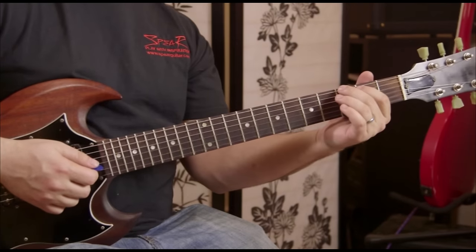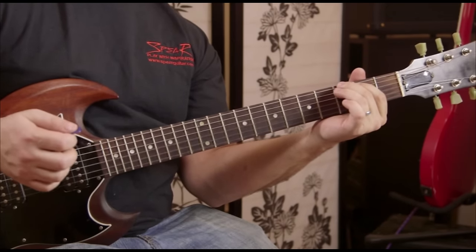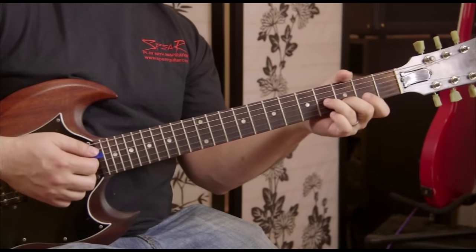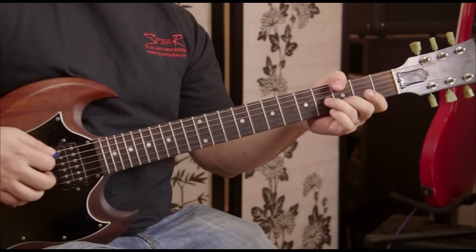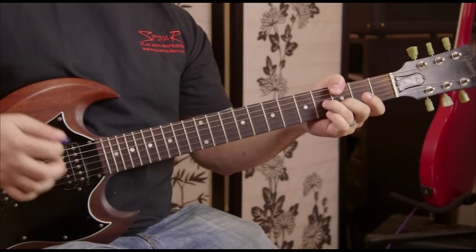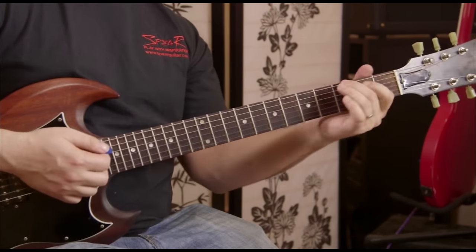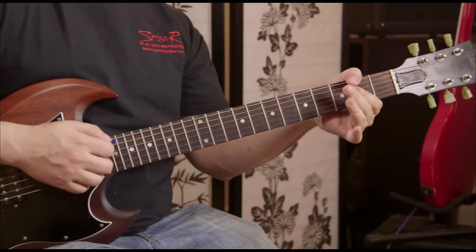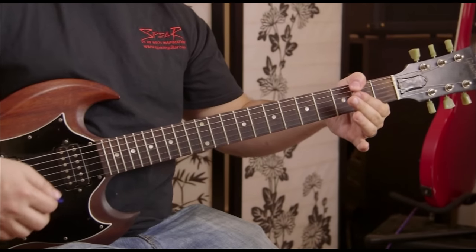Then it's going to go to the chorus. There's a G6, which is like a G chord but with the open E. You can also play it like this if it's too distorted — just pluck and pick. So G6, and then F sharp minor 7, which is like an A with an F sharp on the bass.